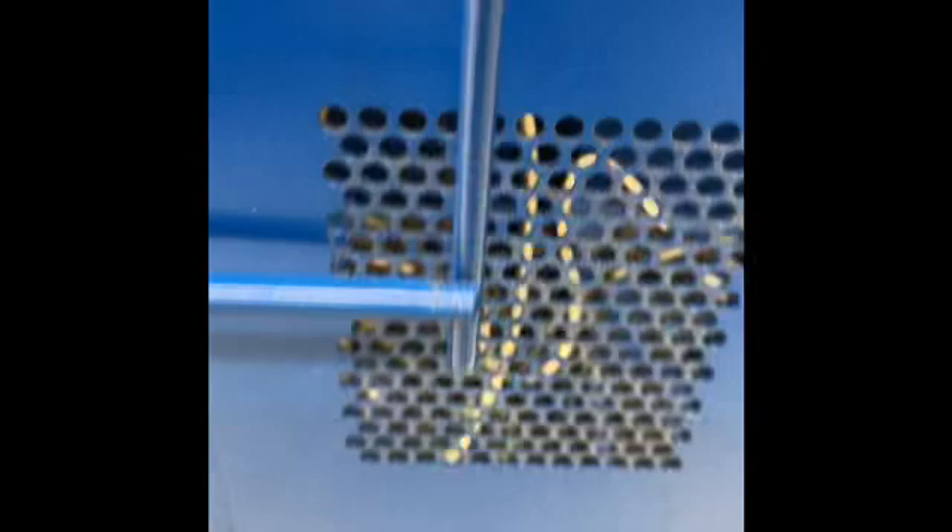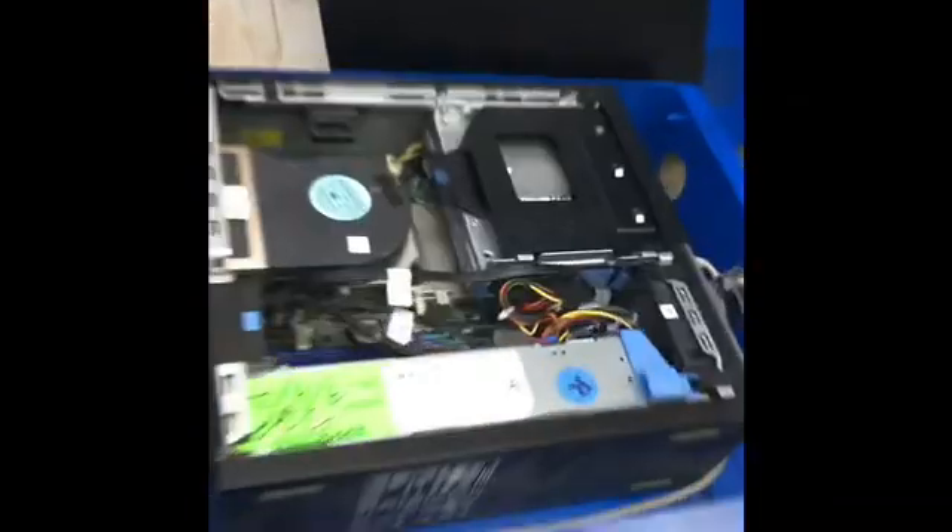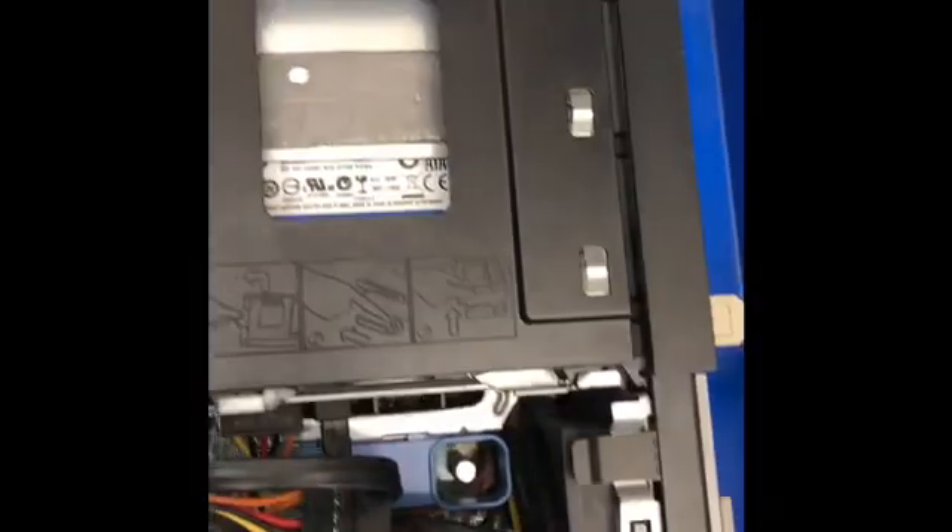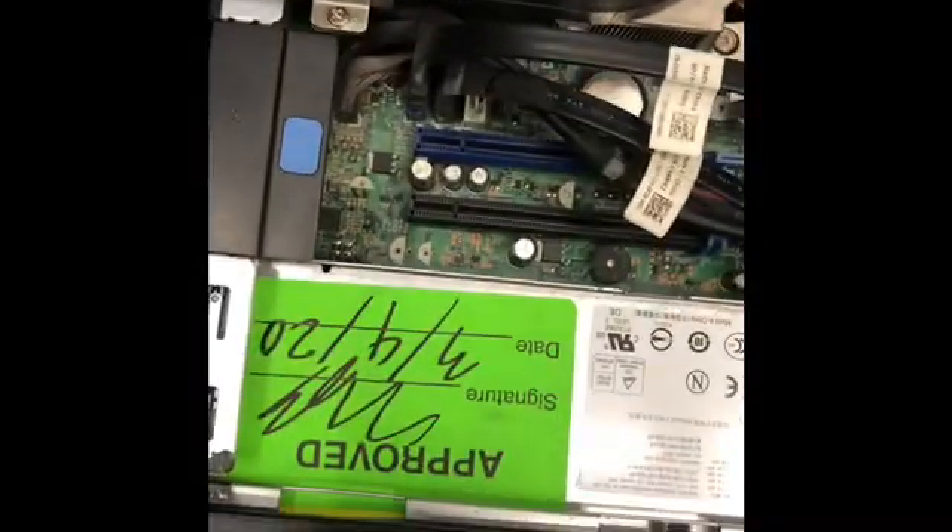Inside a PC. All new parts are installed — power supply, hard drive.